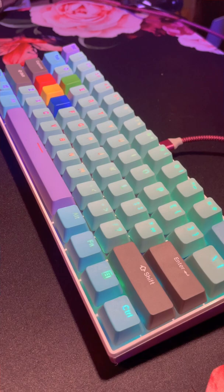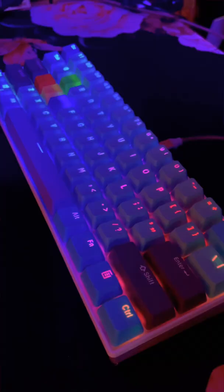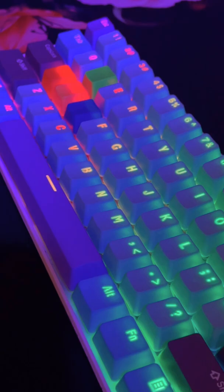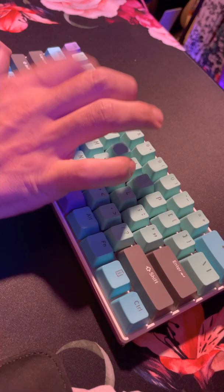Let's see what that RGB looks like — oh yes! Now let's see what it looks like with the lights off. Honestly, I could not be happier with how this looks. And now for the typing test.